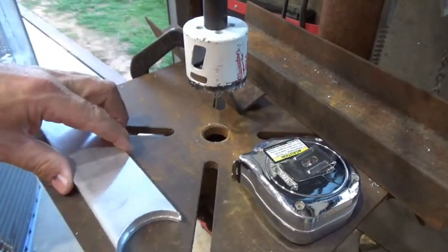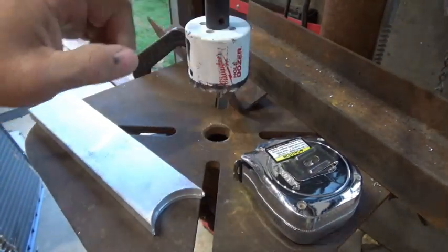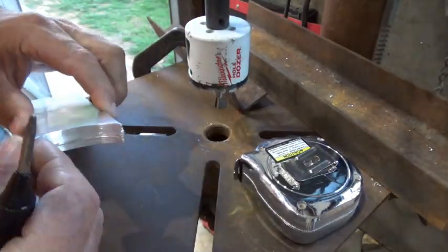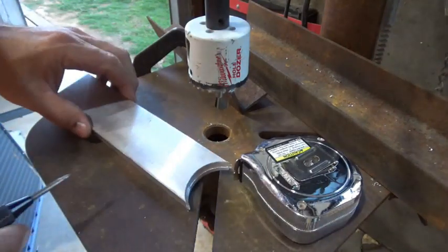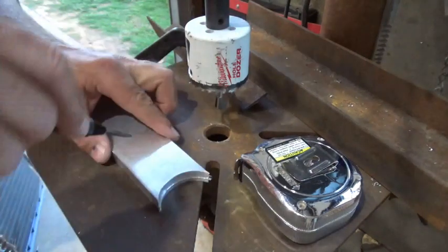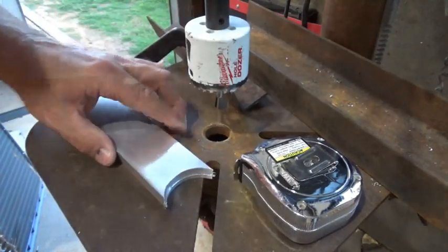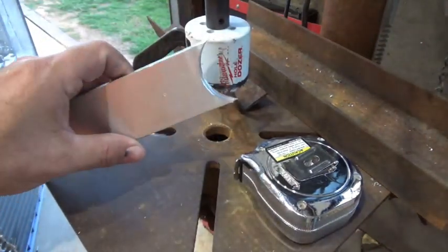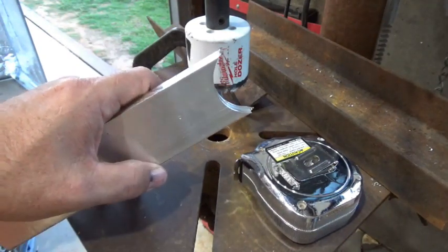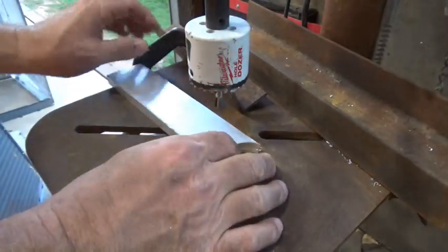We're going to cut a billet out with a hole saw — this is a Milwaukee Hole Dozer, made for steel but it works really good for cutting aluminum. I'm going to go slow so I won't need lubricant. I've measured to the center of my billet, taken my punch, and started a divot — that's my center punch so I know exactly where the center is.